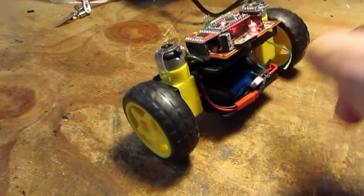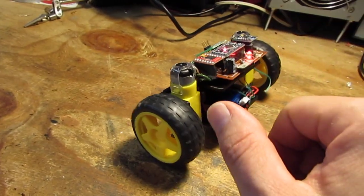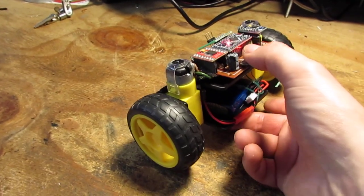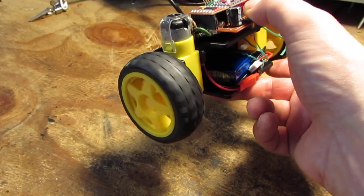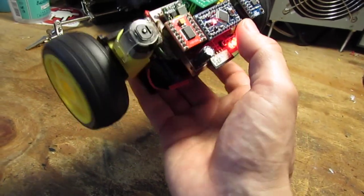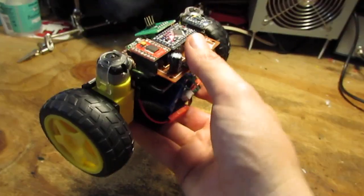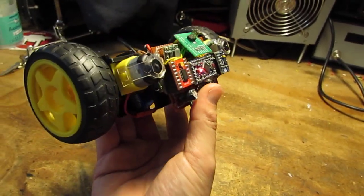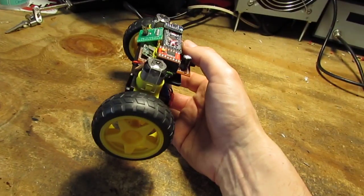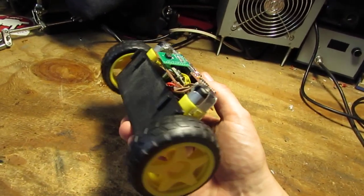Those motors are a little bit too slow to run this well. Also, you can see the PID is not perfectly balanced. There is an on/off switch — if I turn it this side or that side, and so on. There is also a kill orientation: if it goes too low, it stops.